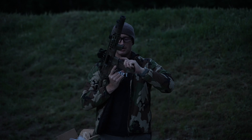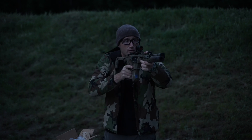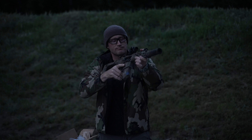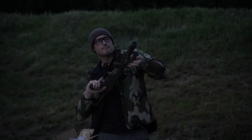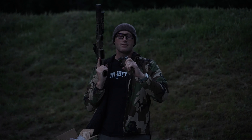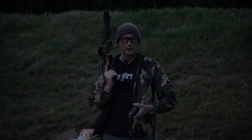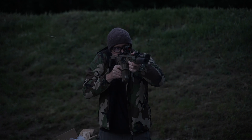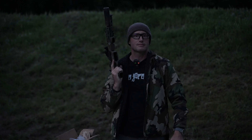Bernal soft point 125 grain — nope, nope, more gas. Alright, last up: Idaho Ordinance Factory Hornady load. And we lock back — there we go.